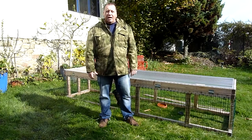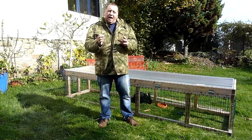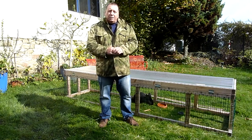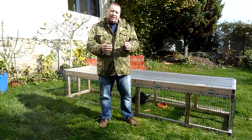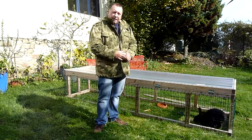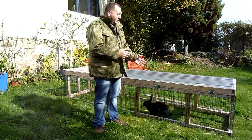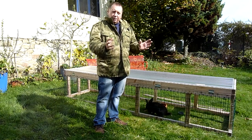Hi everybody, welcome to our channel. I'm Mark and in this series of videos we're showing you how to raise rabbits for meat. In this video I'm going to show you how to build a rabbit tractor. Basically it's a rabbit long run — it allows free grazing for your rabbits, reduces the cost of your food, and gives your rabbits plenty of space to enjoy rather than being cooped up in a hutch.